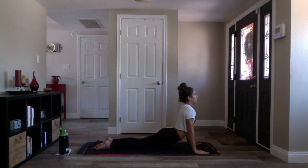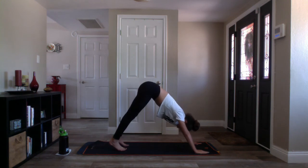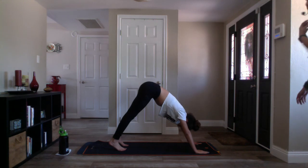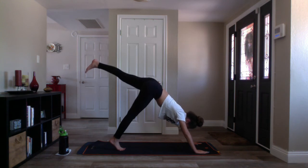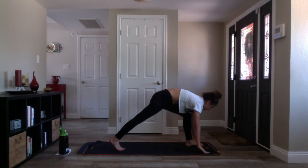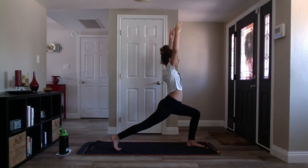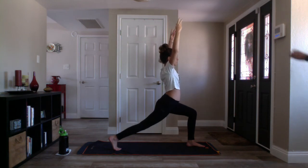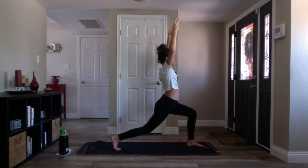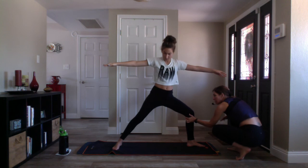Inhale upward facing dog or high cobra. Exhale downward facing dog. Reset with your breath — nice deep breath in, deep breath out. Nice work. Inhale three-legged down dog, lift your left leg. Exhale low lunge. Inhale crescent lunge — stack shoulders over hips, breathe, be sure all ten toes point forward. Keep your biceps next to your ears, wrap your left hip back, right hip forward to square the hips off. Slight micro bend to your back knee. Carve your tailbone under as you bend deeper into that left knee. Deep breath in.